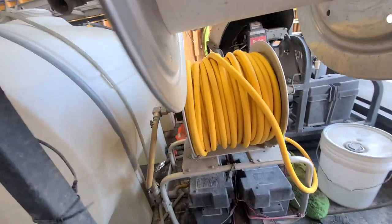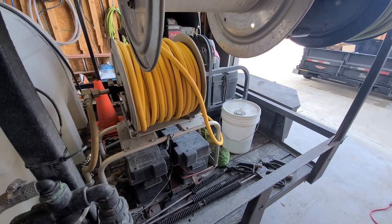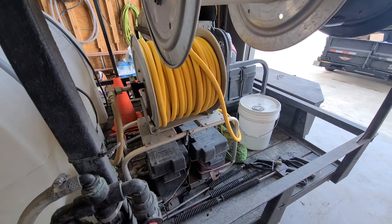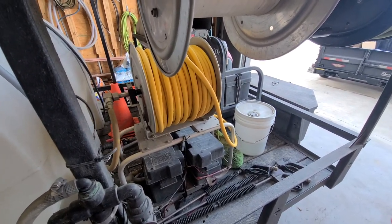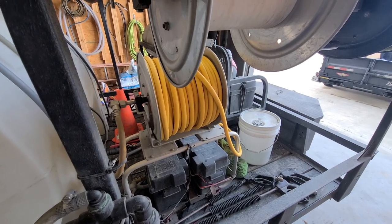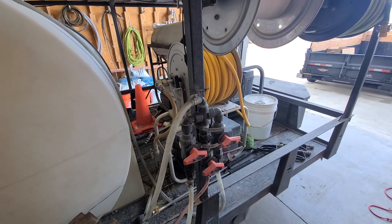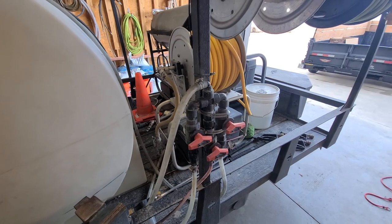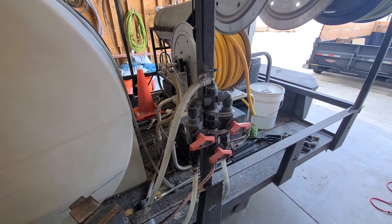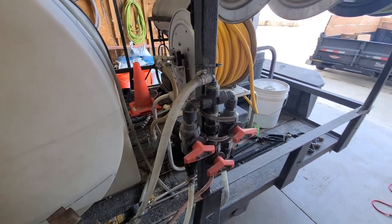We've got our 12-volt system here. This is what we use for our soft washing — whether we're cleaning concrete, doing limestone cleaning projects, or whatever it may be. We do use it sometimes to wash houses, but primarily we're downstreaming when washing houses, just because the mix ratio we can get with our downstream ejector works wonderful for us. We've got the Southeast Soft Wash original blend manifold — I think maybe the second iteration. I know they've got the Batch Buster now, which looks fantastic, and we've got to upgrade at some point, but this has been going strong for three years.